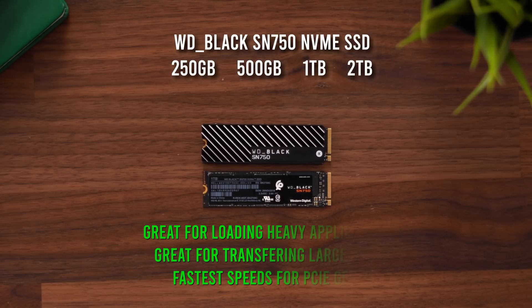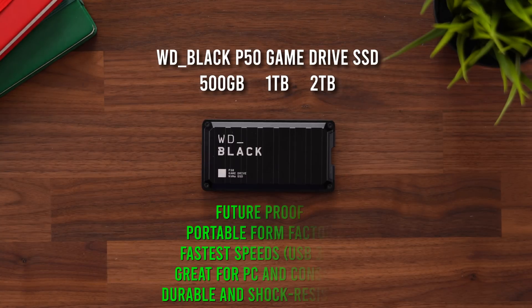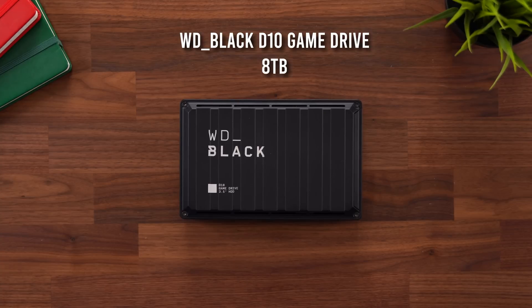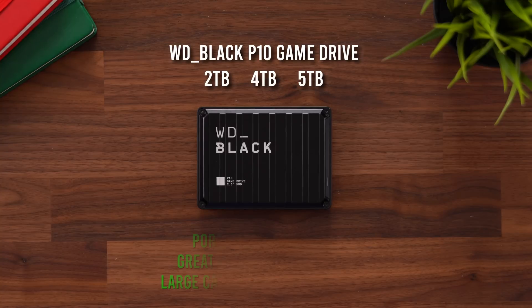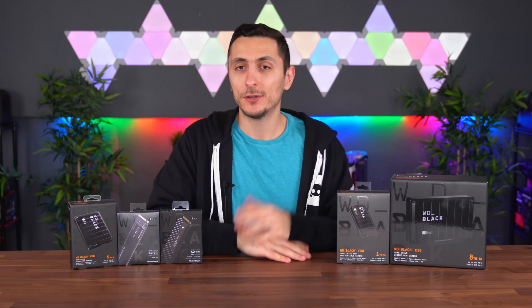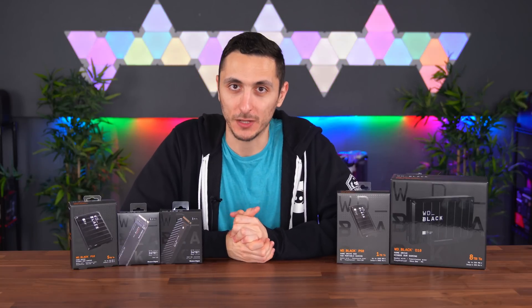To sum it all up: the SN750 is the fastest drive from the list and is the perfect choice for content creators, streamers, and gamers. Once you install your operating system on it, your entire system will run faster — especially if you're coming from a hard drive — and you can also use it to upgrade your laptop storage. If you're always on the go or constantly transferring files between two or more systems, the P50 portable SSD is the perfect solution. For anyone who likes to play lots of games or simply store lots of files, the D10 game drive offers the capacity to keep you satisfied. And finally, the P10 drive is a mix between the two — it gives you the portability of an SSD but with higher capacities. In the end you can't really go wrong with any of these products, as Western Digital has been in the game for a long time and is well known for their reliability and quality. I'll drop a link to everything down below, and a huge thanks to Western Digital for sending these out and sponsoring the video.